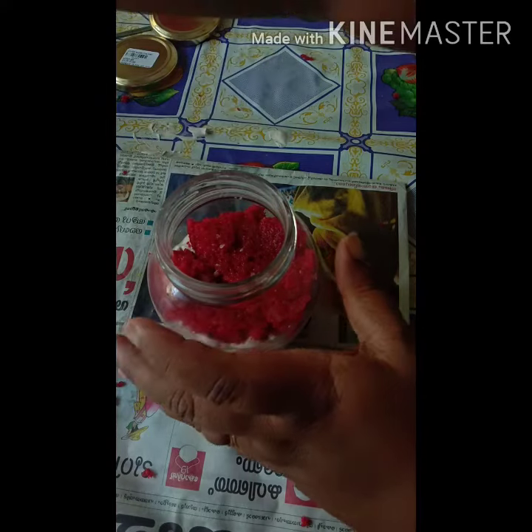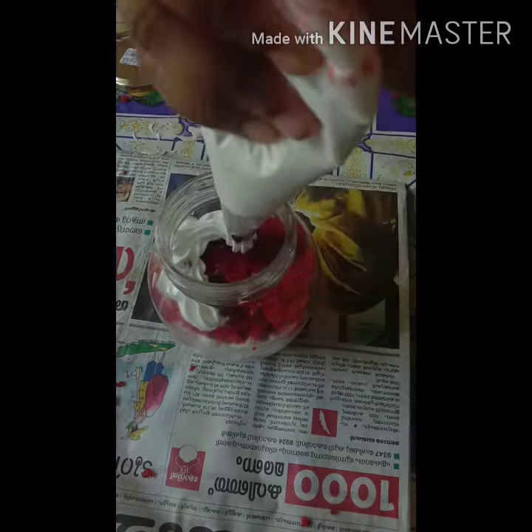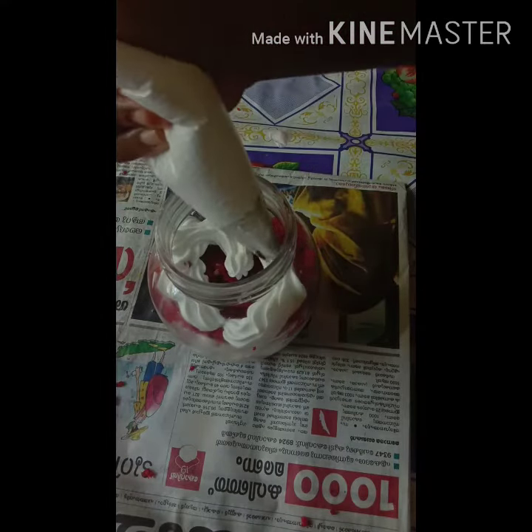The jar cake is ready. This is a 6-inch mold. I baked a red velvet. I put a piece of sugar in it and apply the cream.